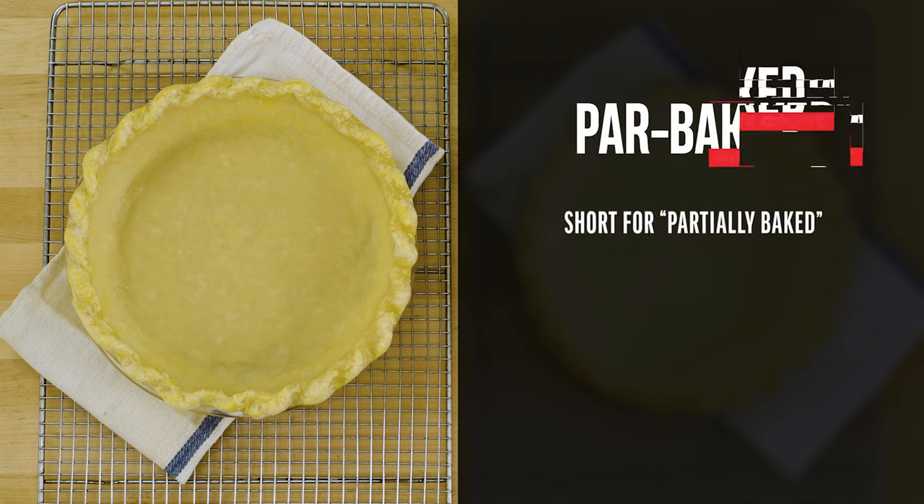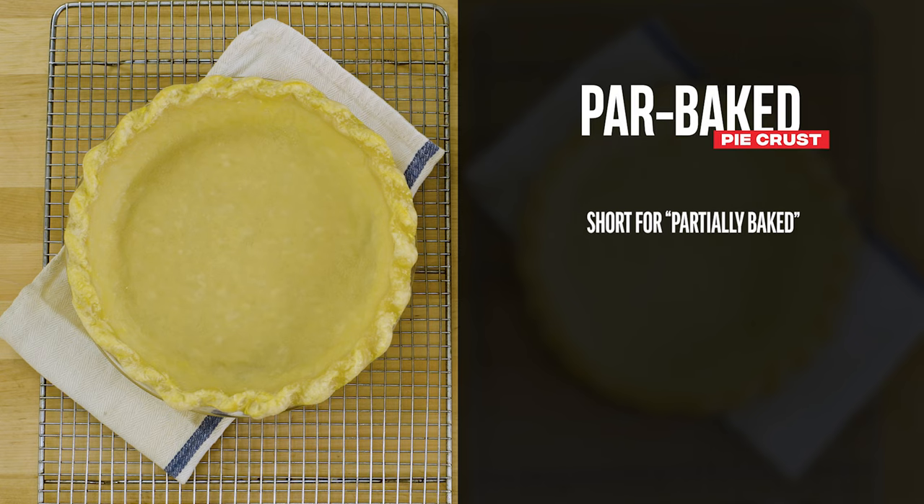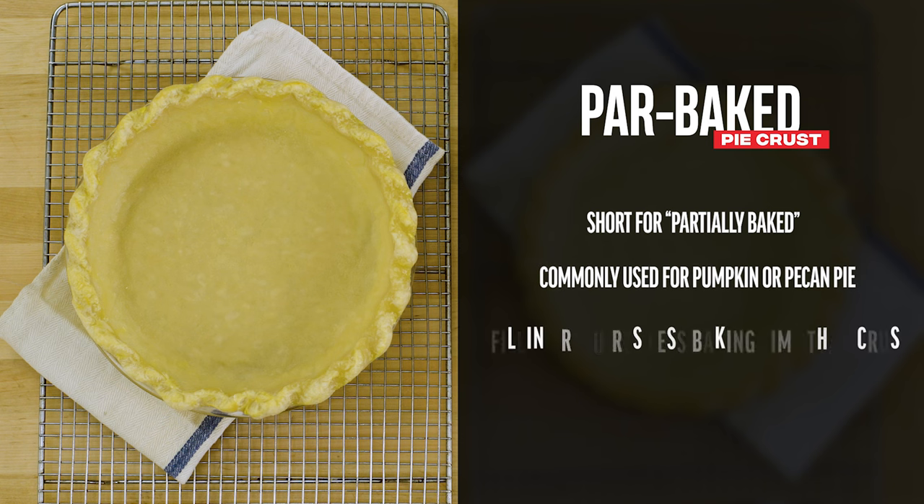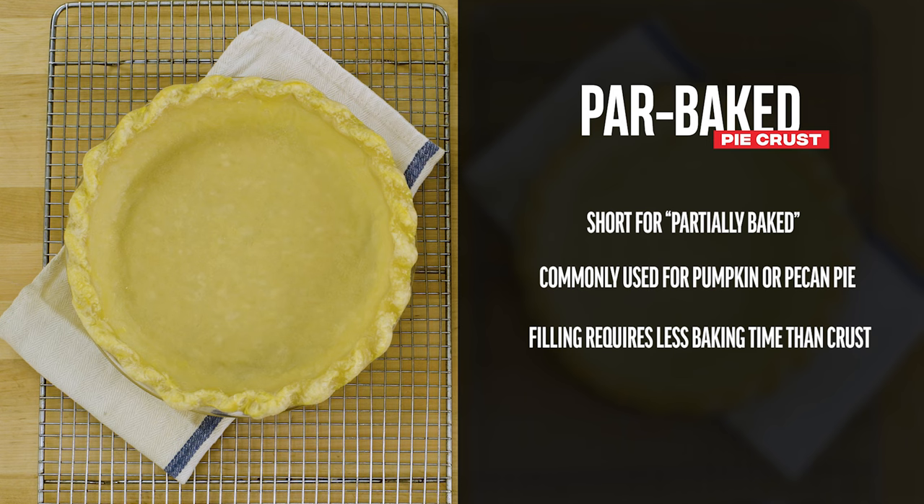Some recipes call for a partially baked or par baked crust. This method is commonly used for pumpkin or pecan pie, where the filling requires baking in an oven, but not for as long as the crust needs to bake.